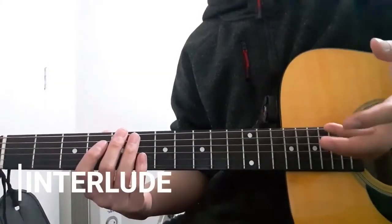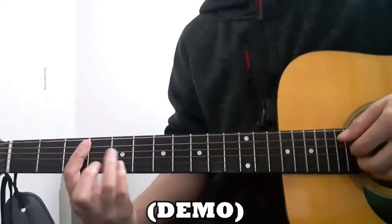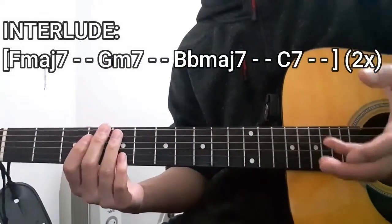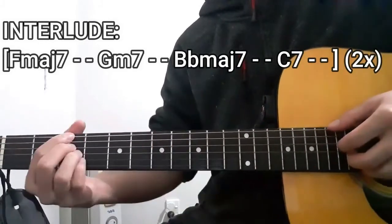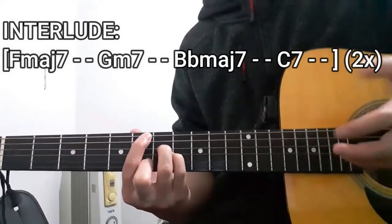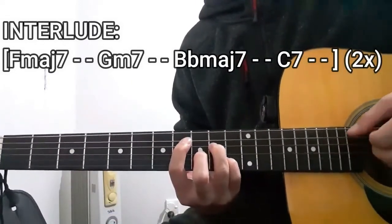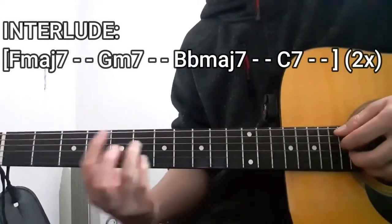Next up is going to be the interlude section of this song. Let's go check it out. The first chord we're going to play is going to be the F major 7 chord for two counts. Once that's all done, we're going to be repeating that entire thing one more time — so again it's going to be F major 7, G minor 7, E flat major 7, and then the C7 chord once more.